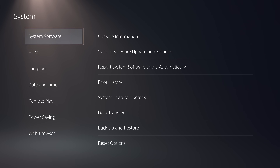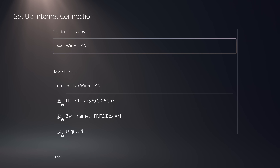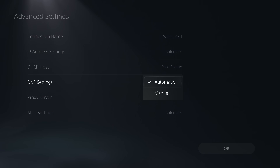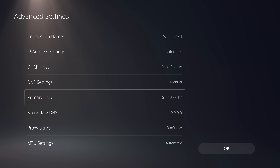Now head over to Network Settings, go to Settings and set up an internet connection. Select your network, press the Options button, go to Advanced Settings, then head down to DNS Settings and switch from Automatic to Manual. Enter this address as your primary DNS: 62.210.38.117. If this DNS server address ever changes in the future, the updated address will be in the video description, but for now enter 62.210.38.117 and click OK.